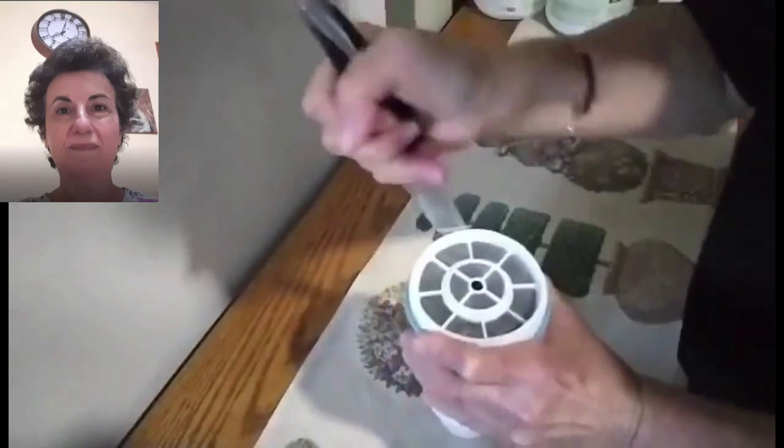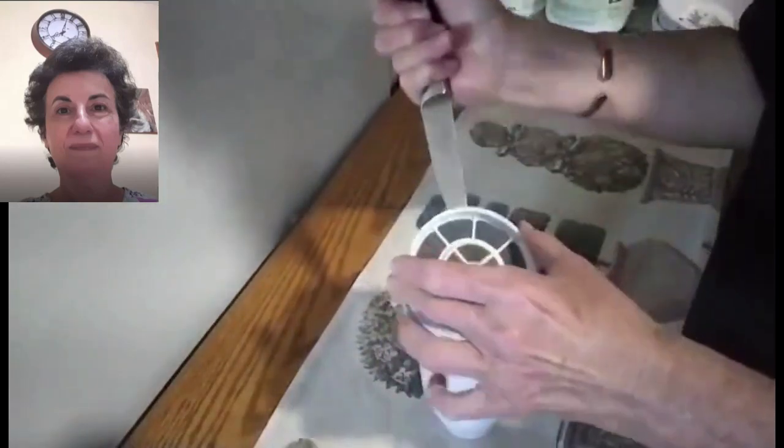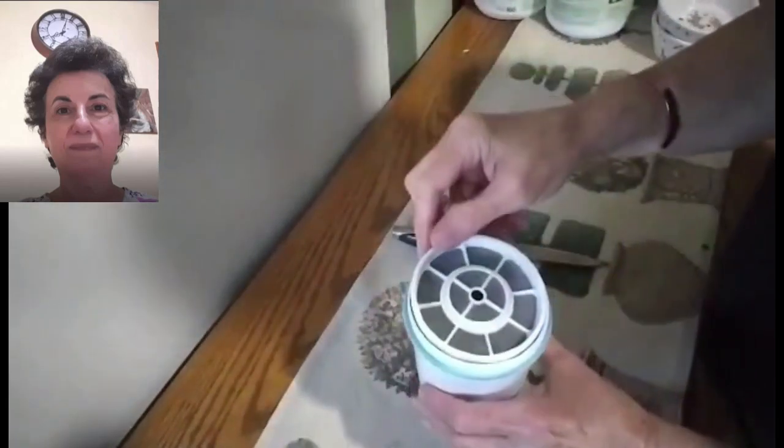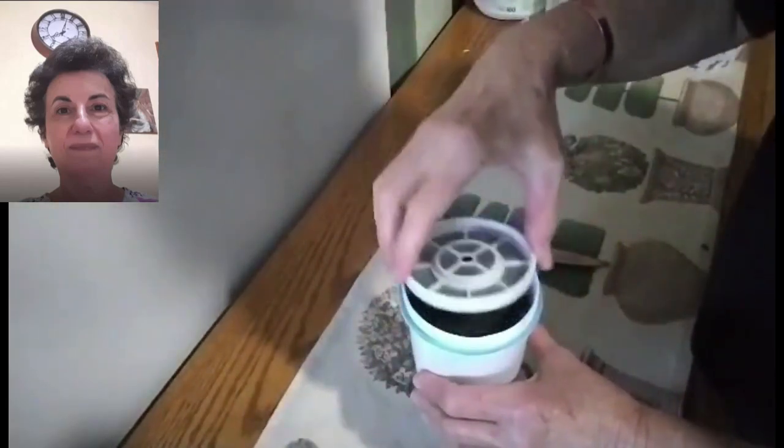You just go around like that and then you just pop it out. With whatever method you're thinking of to reuse it, this is an easy way to reuse the container.